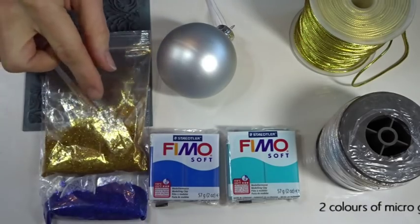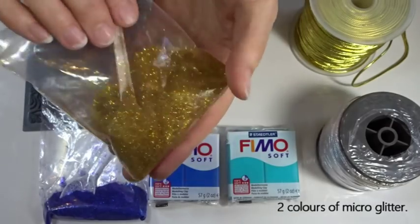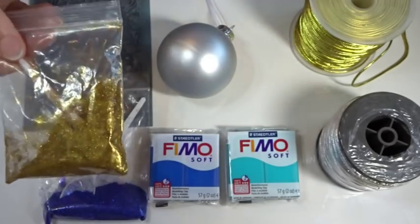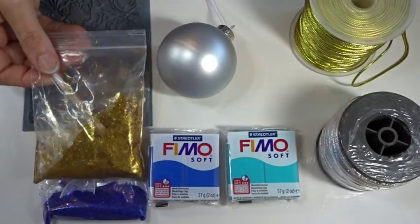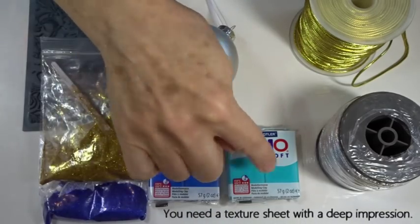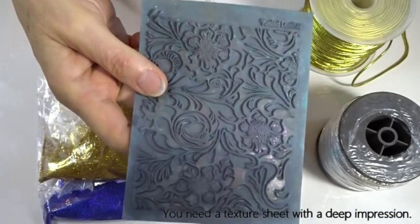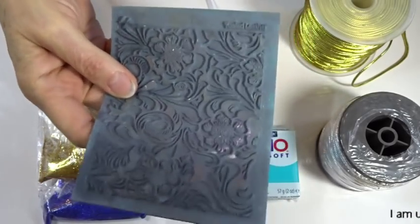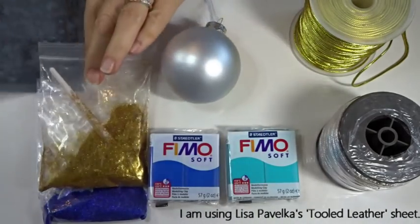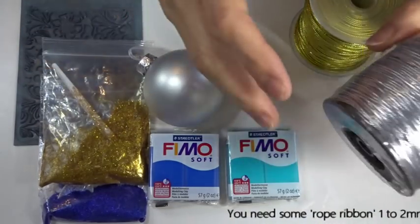Then we're going to need some micro glitters — this is a very fine glitter, usually bought in bags or big containers. I've decanted it into a bag with a little plastic spoon which I find easier to use. I've got gold going onto the blue, and blue going onto the peppermint. You need some form of texture sheet — this is Lisa Pavelka's tooled leather texture sheet, which is good for today, though any texture sheet will do. It's got nice deep ridges. The decoration around the side of the bauble is rope ribbon.